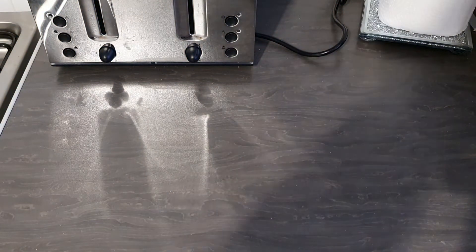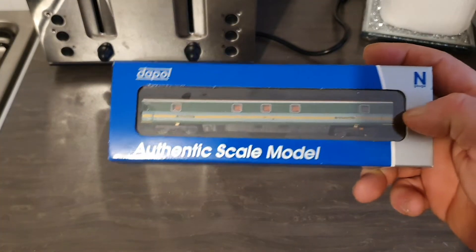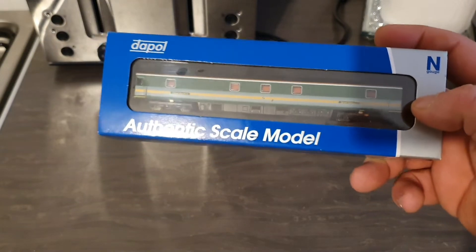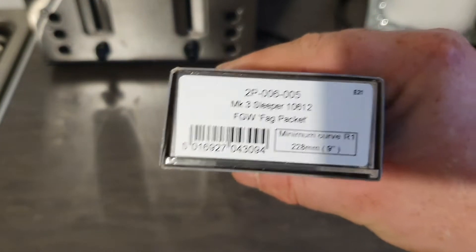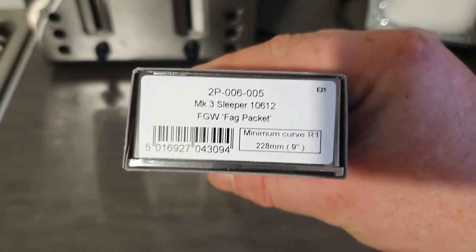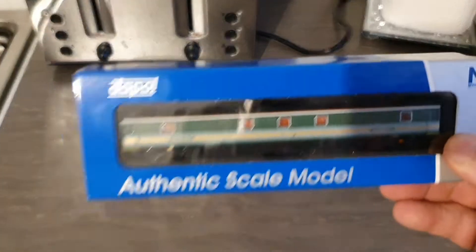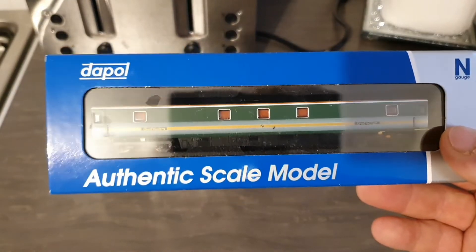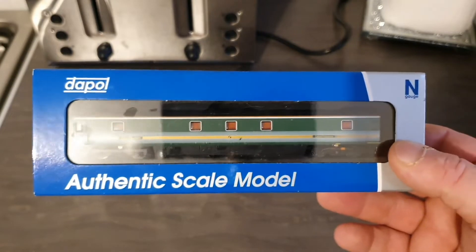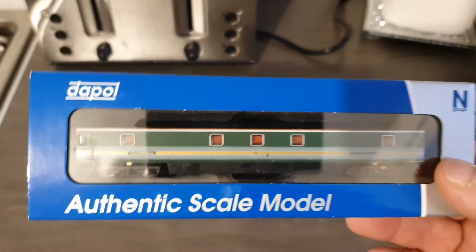Next we have a single coach. As you guys know, I got the HST set of this livery the other day. This one is 2P-006-005, Mark III sleeper number 10612 in First Great Western Fag Packet livery. These retail at about £25 each, which is a lot cheaper than the 00 version — you're looking at about £40 to £50 for one of these in 00.